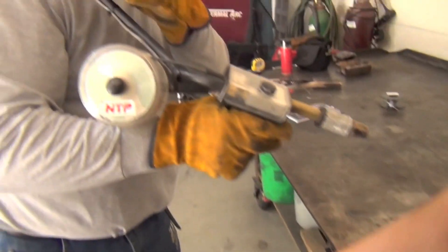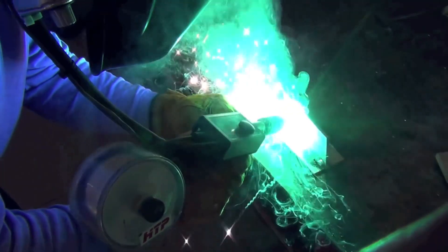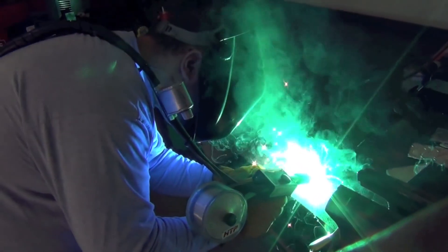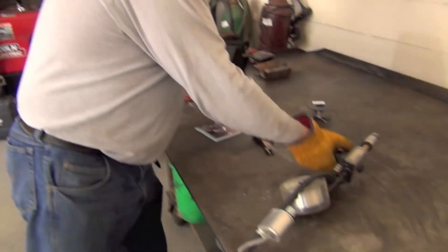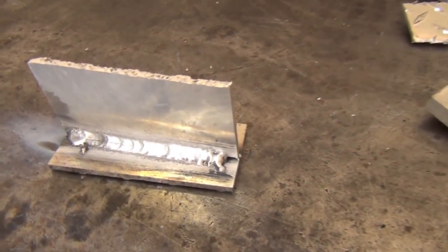It still sounds a little bit cold. It sounds a little bit better. That did go pretty well. You should have a stainless steel wire brush to clean the weld up. There's a little bit of peppering in it.